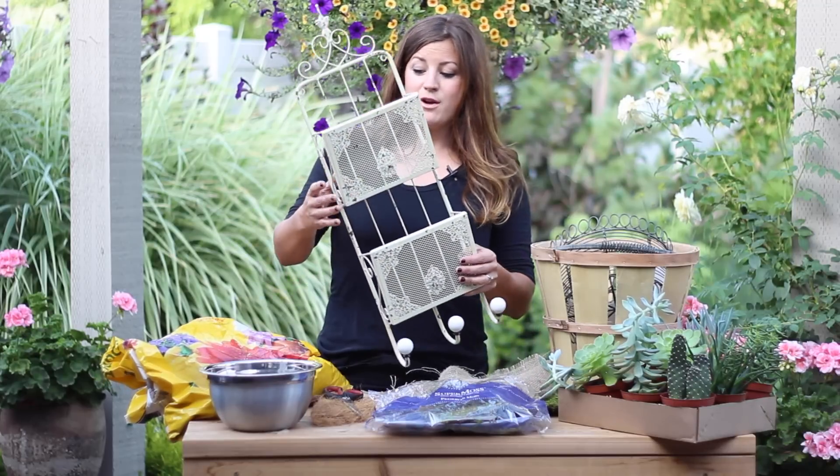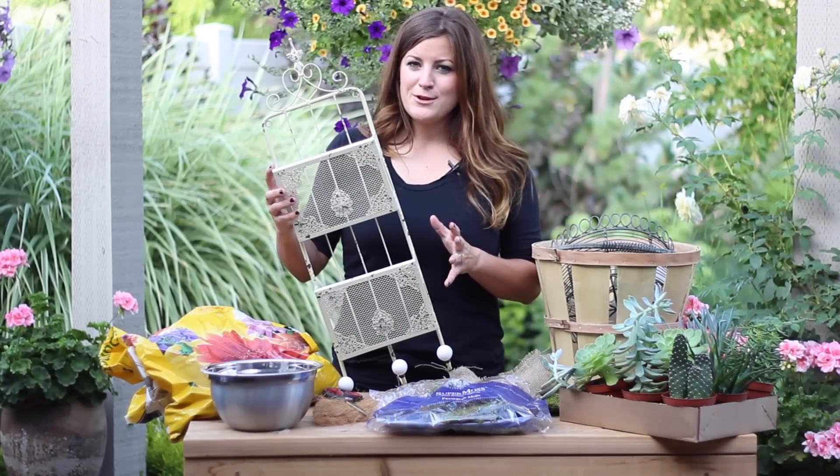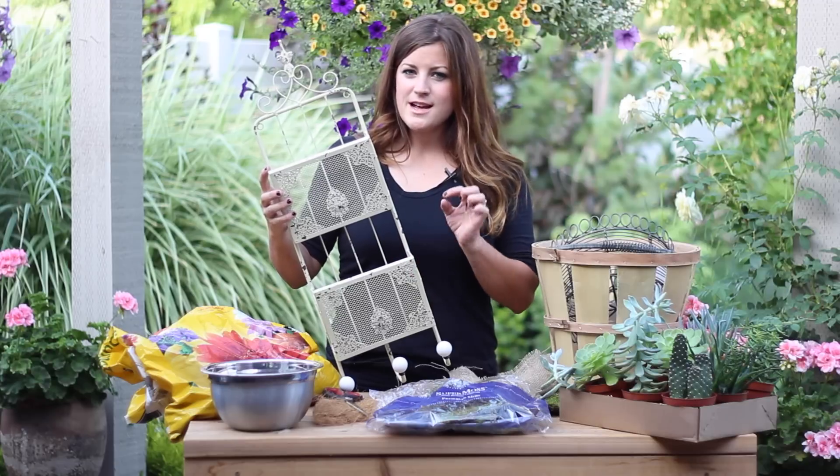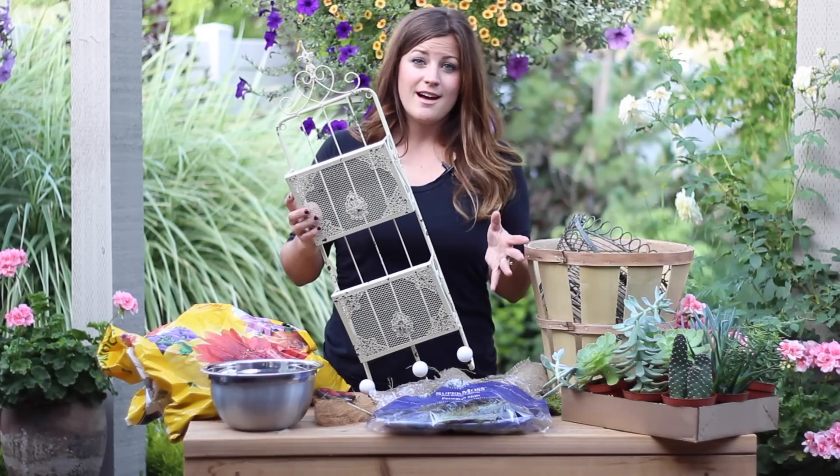I was out shopping and I ran across a shower caddy, and I thought how cute would this look filled up with plants. I'm pretty sure everything looks better if you can add plants, so if there's any possible way, I'll try to find it. So when you're out shopping or yard saling, just be looking for containers of any kind.